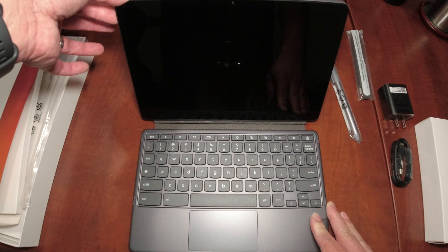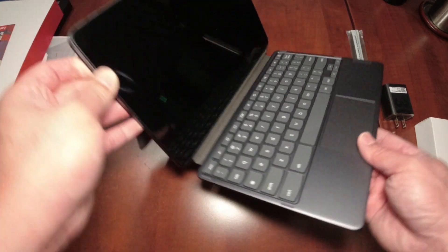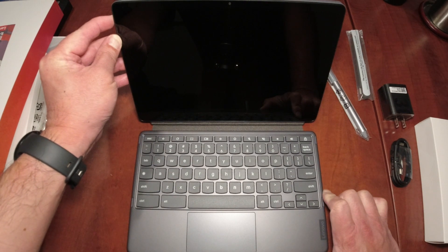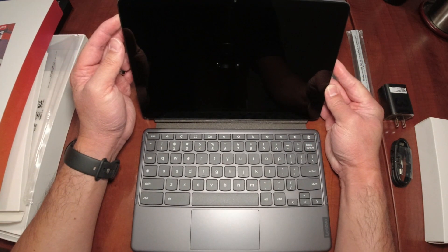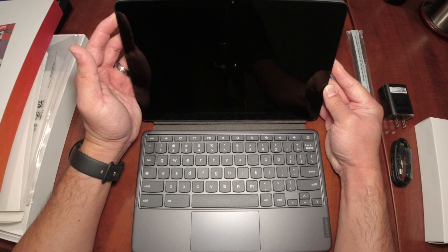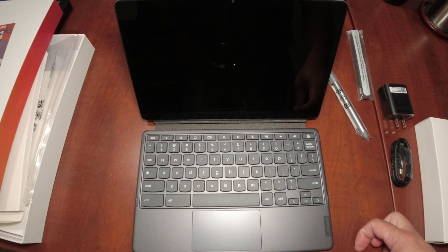I'm holding the power button on the side — the volume buttons are the two top buttons. I'm holding the power button in but the Chrome OS isn't popping up. It's taking longer than expected and not powering on, so I probably need to charge it first. Let me charge it and come back with final thoughts.